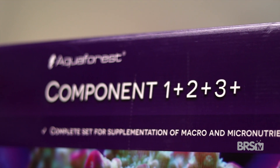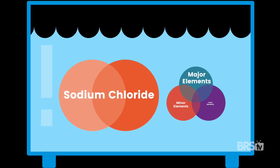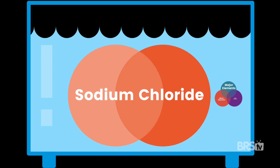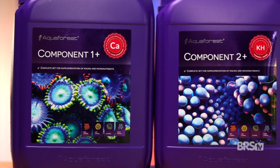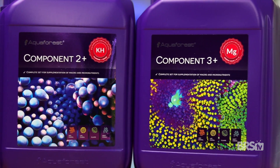It starts with the balling method as its foundation, but then goes a step further. While the balling method does solve the problem of sodium chloride buildup, it doesn't solve the problem of the lack of trace elements. So even if you're using the balling method, you would still need to dose extra major, minor, and trace elements. This is where Aquaforest One Plus, Two Plus, Three Plus steps up to the plate and knocks holistic dosing out of the park.